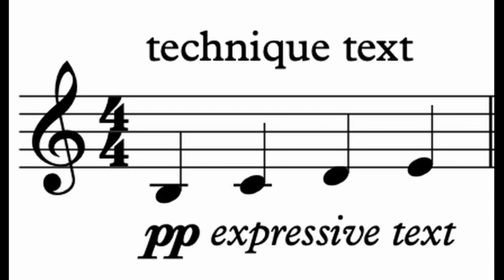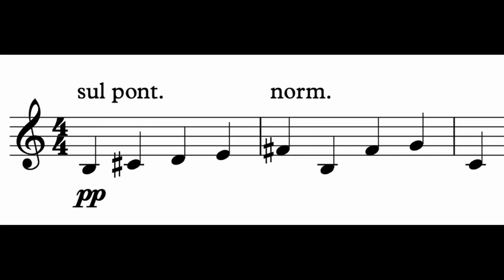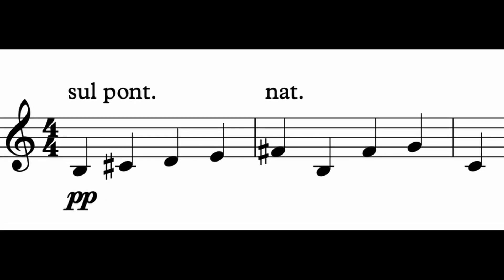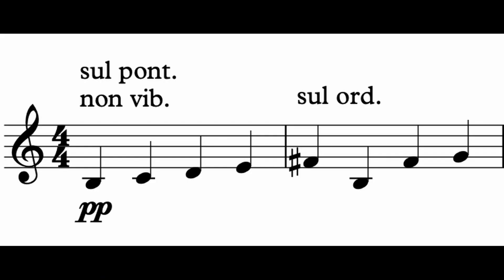As far as notation goes, this is much simpler than the last two subjects. Simply mark in technique text — meaning above the staff and not italicized — "sul pont." To cancel the technique, you can simply use the abbreviations ord., norm., or nat. Another way of canceling that I think I'm going to use in the future is sul ord. This is because I frequently have things like sul pont., sul tasto, and non vib in my scores, and it's not always clear what exactly is being canceled when I just write ord. It's just something to consider for the sake of clarity.